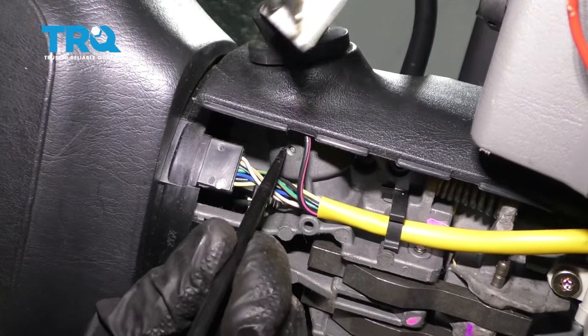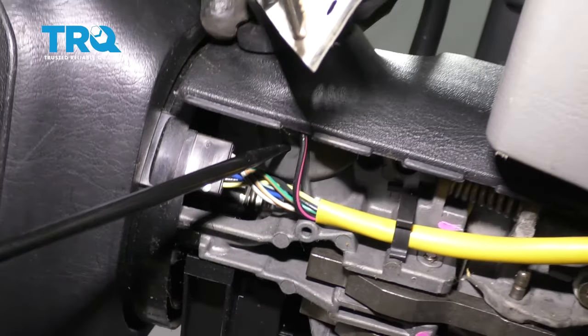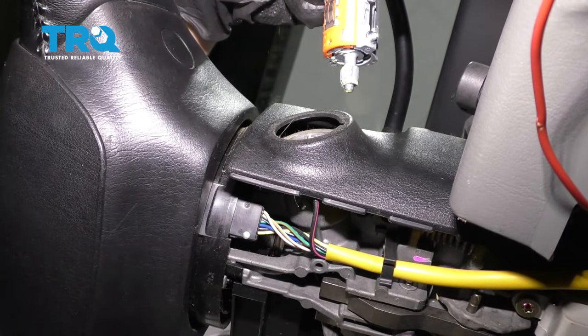Now we need to come underneath with a pick and press right on this tab right here. Once you press in on that, you can grab onto your switch and remove it from the steering column. Set this aside.